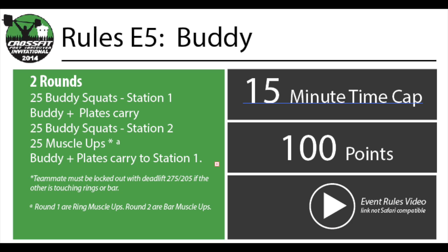The Ring Muscle Up standards will be the same as CrossFit Regionals 2013 as seen here. The Bar Muscle Up standards will be the same as the Ring Muscle Ups plus a few special particular rules highlighted in this video. This video will also highlight the special rules for the Buddy Carries and the Buddy Squats.